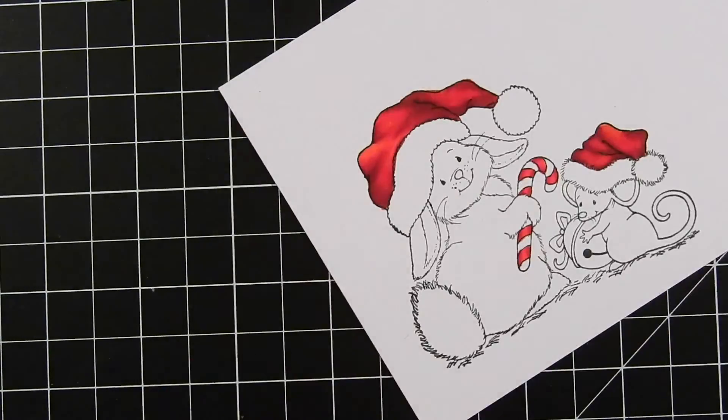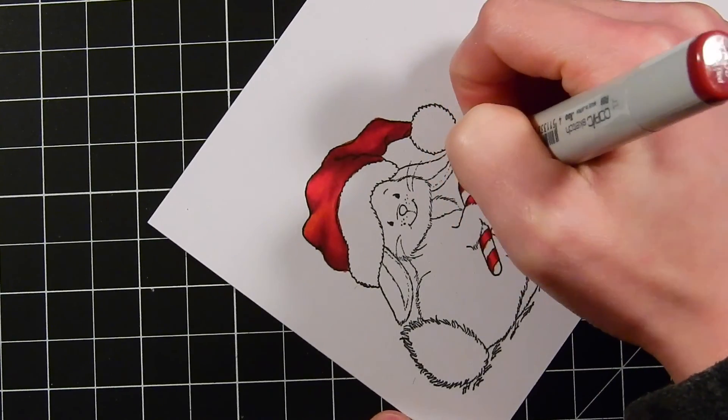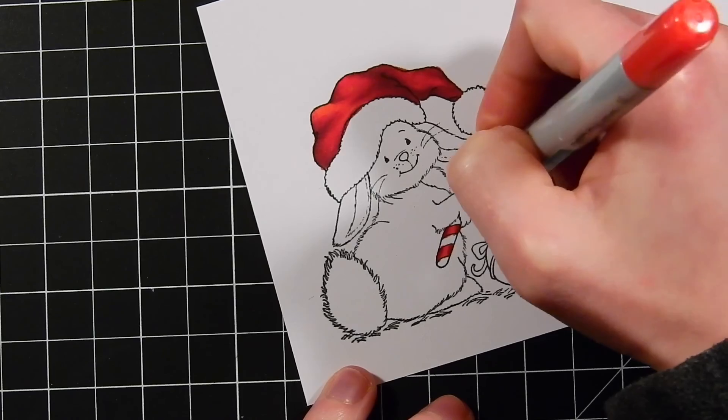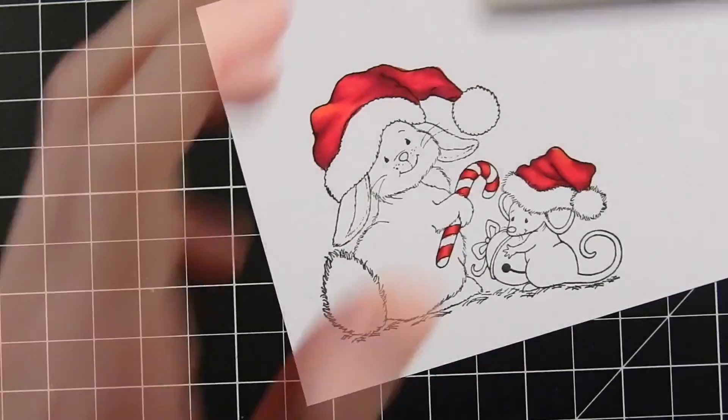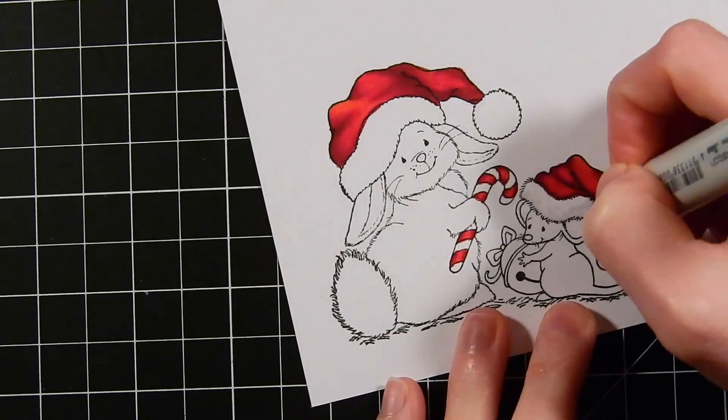I'm adding in a slightly darker color — this is R89 — into the darkest portions of the image. I wanted it to have a little bit more contrast because I like to add contrast into my coloring. It's something that helps bring your image to life, so I've added in a bit darker red.